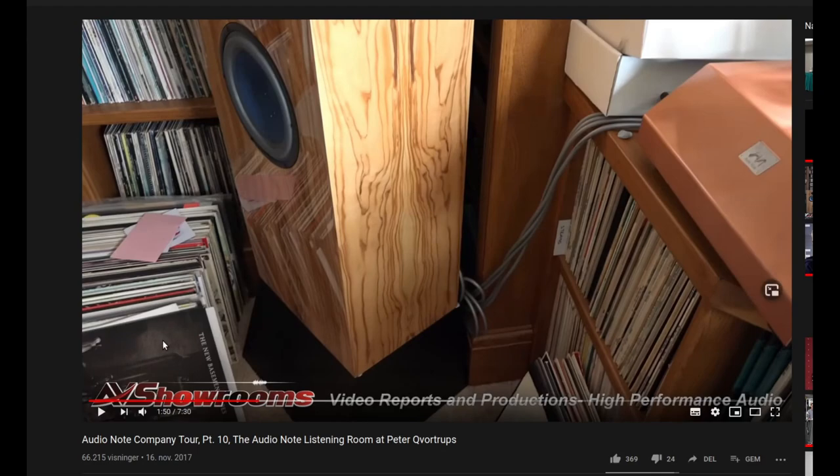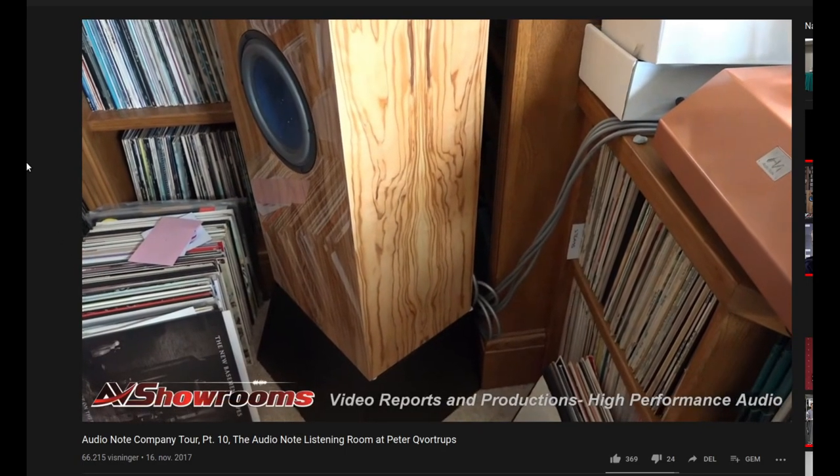Judging by all the records he has, I think he's got some pretty special records. You won't see any 1970s best-of records here — these look like pretty expensive records, the good ones, which he almost got yesterday.